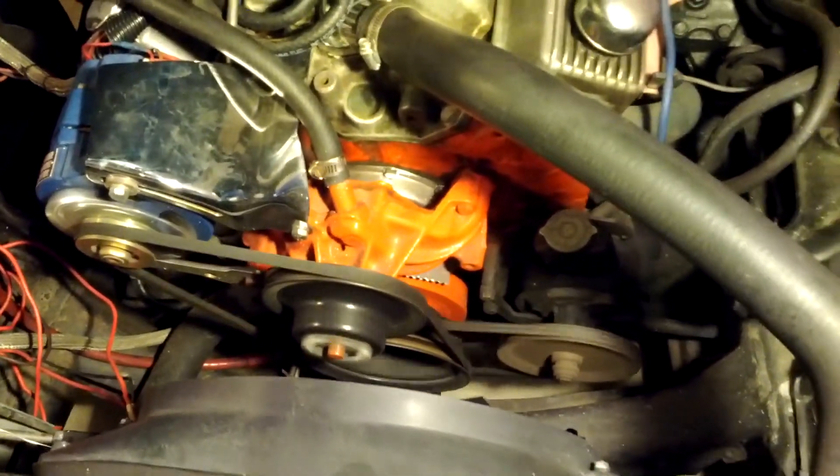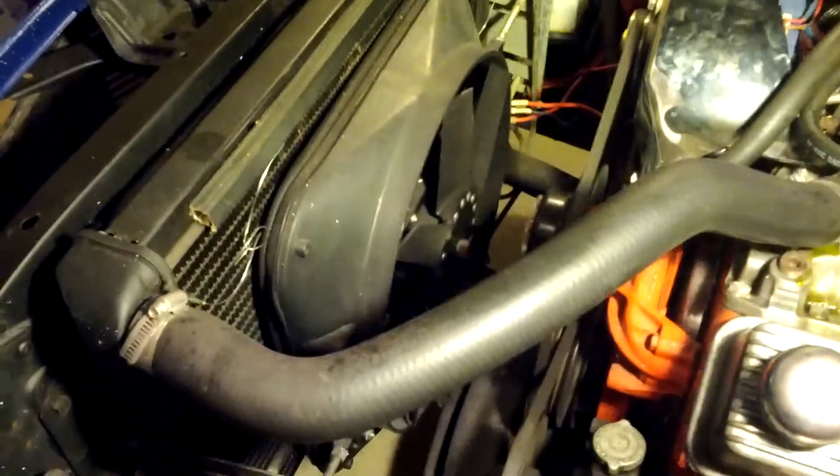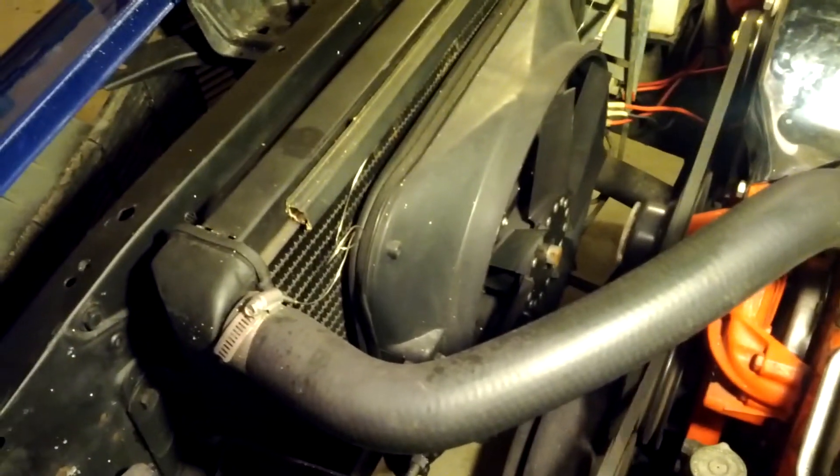You can see the pulleys are pretty straight, no wobble there. There's the electric fan that hasn't heated up enough to kick on yet.